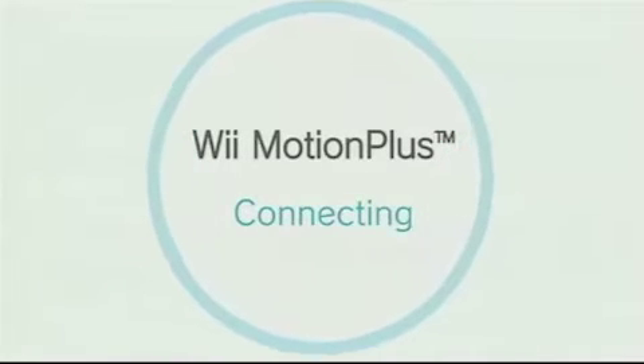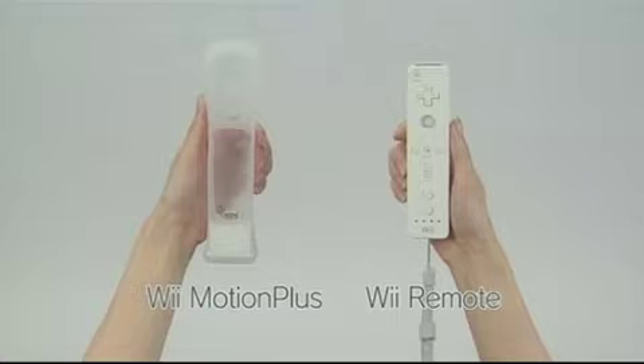Connecting Wii Motion Plus. Have the Wii Motion Plus accessory and the Wii Remote ready.